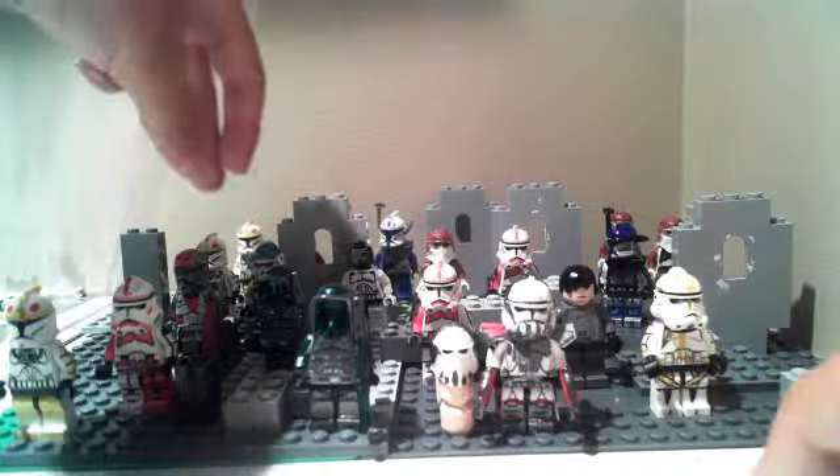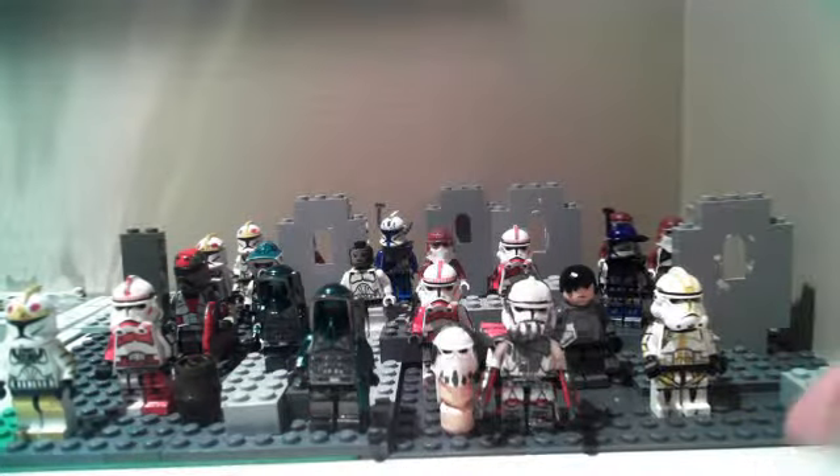I think that's everything. I only have, like, about 20 custom Lego minifigures, so I don't have that many, but I have a decent amount. I have more unmodded clones than I do modded clones.